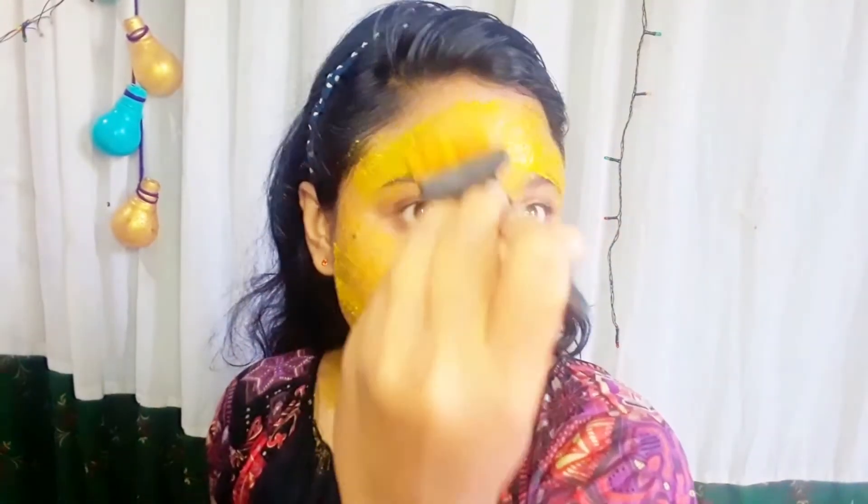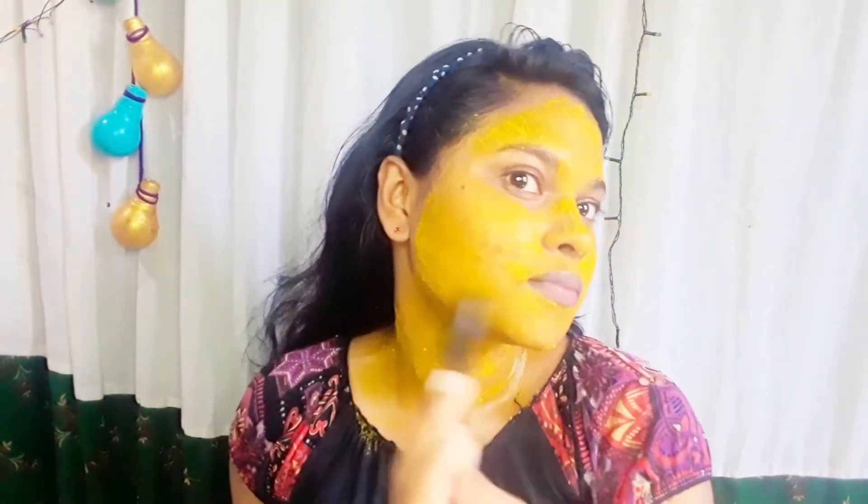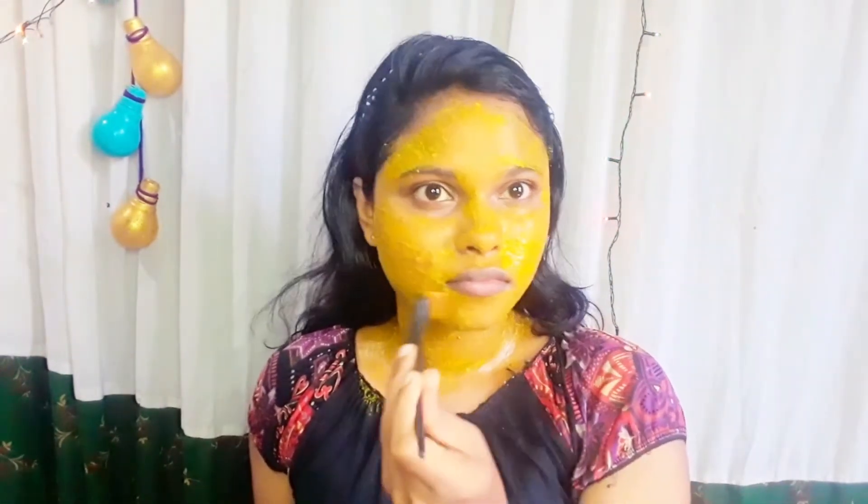Make sure to avoid the neck area most of the time, or apply it to the back of the neck as well. Let the face pack dry. You have to wait for the face pack to dry completely.